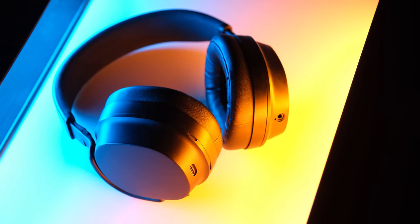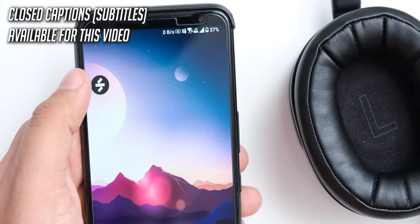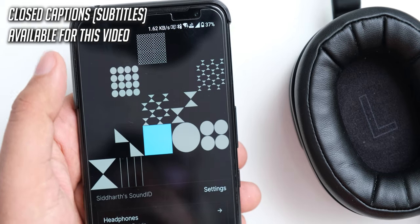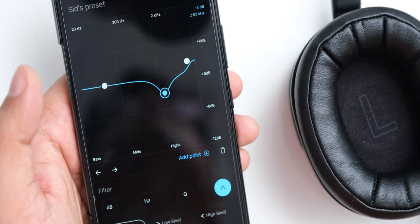We are finally going to check out the THX Drop Panda today. Drop in collaboration with Sonarworks have just released a companion app for these, and it really makes a big difference in how they perform by adding some features that I have not seen in any wireless headphone before, and it tries to eliminate some of their major shortcomings.